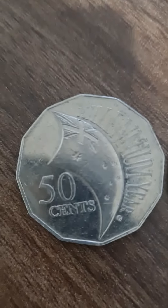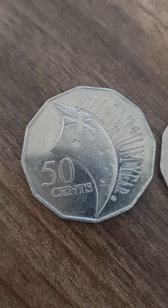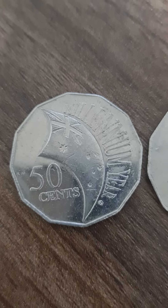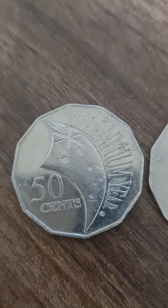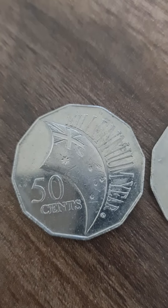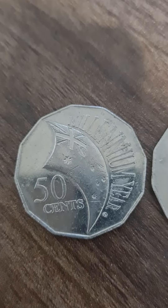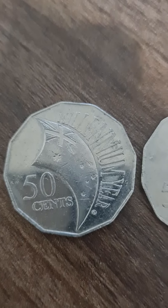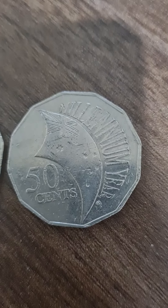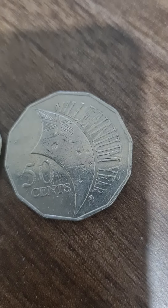In the incused version you can see that the lines are not level — they've been pierced. The actual art, the outlining, has been pierced into the coin. Here the lines are not level, whereas on the non-incused side the lines are all level. So that's how you spot the difference.